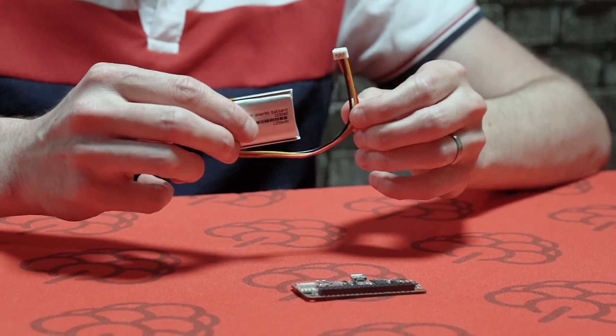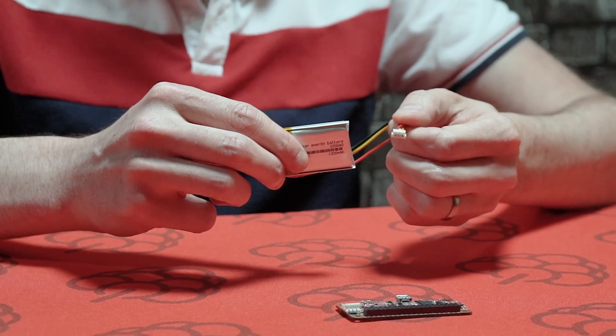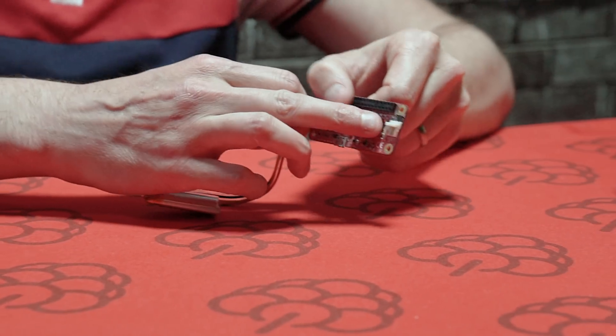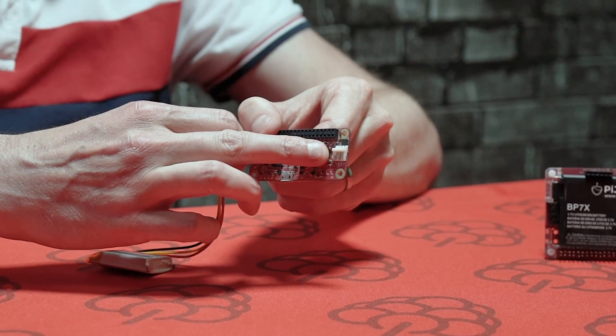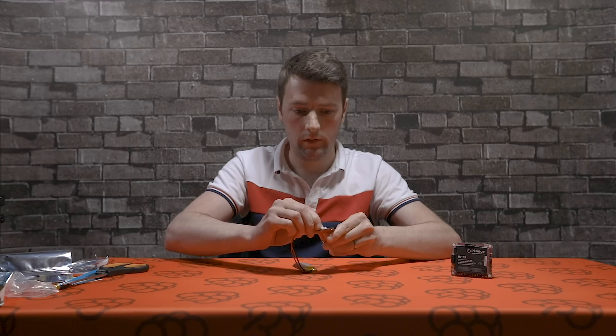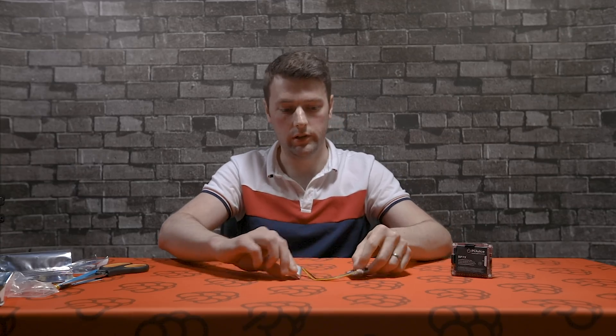This is a lithium polymer 1200 milliamp-hour battery with a three-pin connector. All you have to do is slot it into the J2 battery connector here — simply slide it on — and the battery is connected.